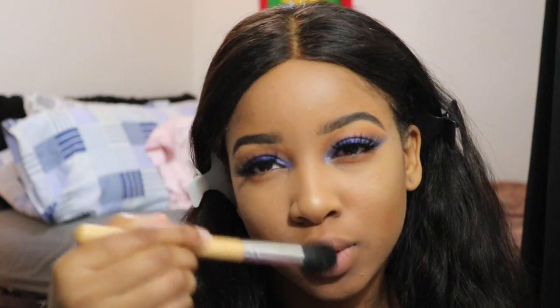Now I'm putting on some highlighter, just to make that face glow, girl.